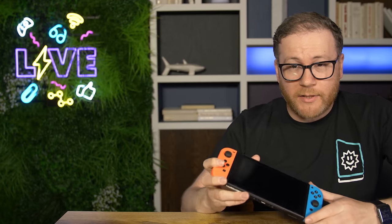Let me know what you think — how do you feel about the Switch Lite? But more importantly, what do you think they're going to do for an updated original-size Switch? I really want a bigger screen, better battery life, maybe better performance. Let me know in the comments below.